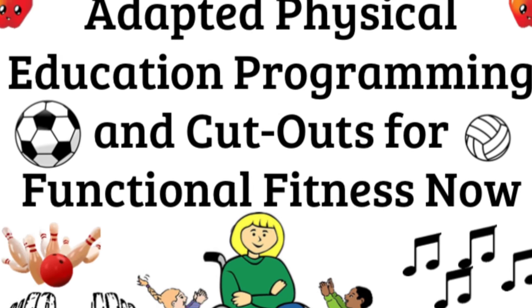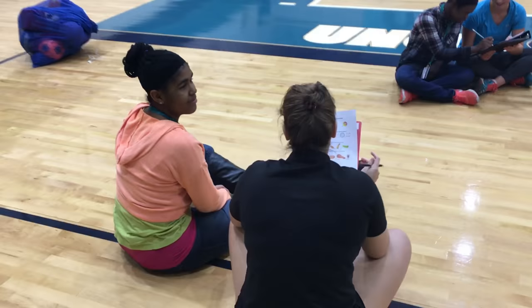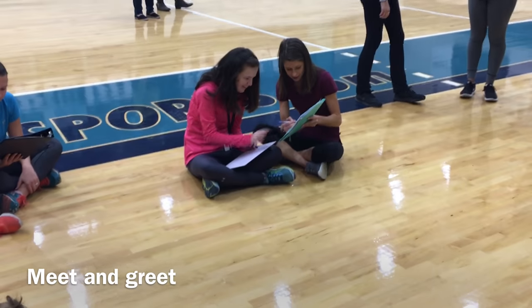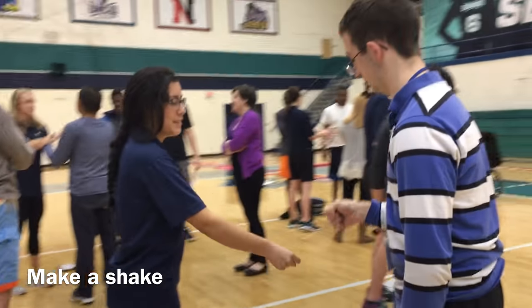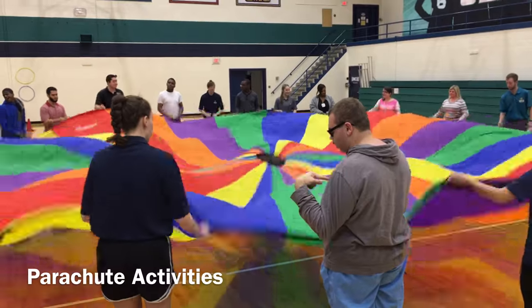Hi everybody and welcome to the Adapted Physical Education program. First we're going to show you what to do in a gym setting with individuals with intellectual and developmental disabilities and if you have volunteers. First you're going to see the individuals with intellectual and developmental disabilities getting to know a mentor, getting to know a buddy.